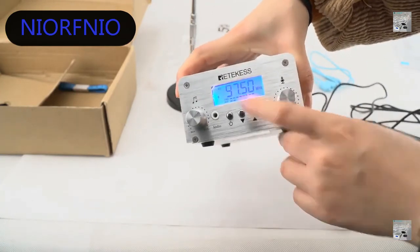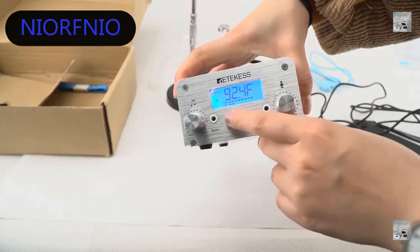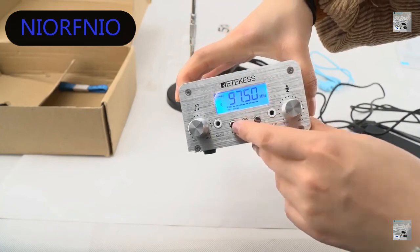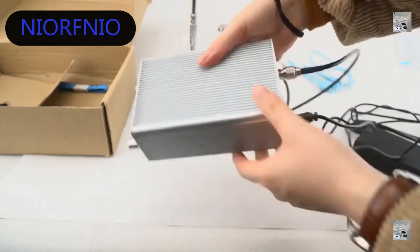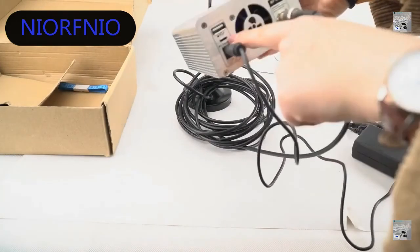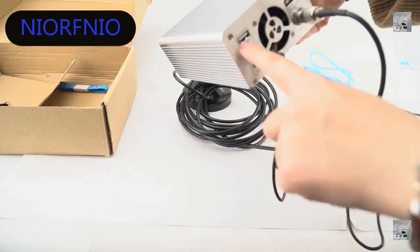This is stereo, this is mono, and this is stereo again. This shows the temperature. On the back, you can see the DC port, this one is for PC control, and this is the USB port.